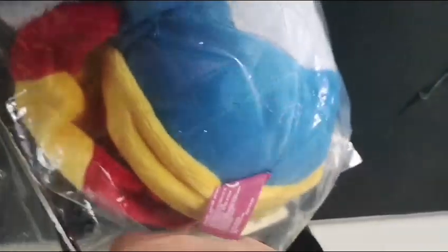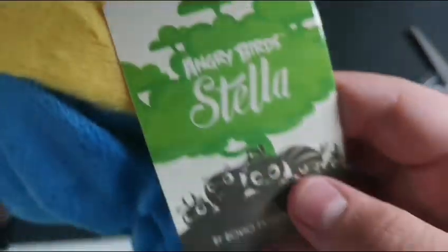Oh, not really — I'm gonna have to use my scissors again, don't have this. So, this is a 5-inch Willow plush. She's new with tags.